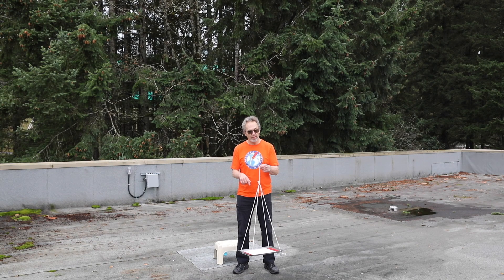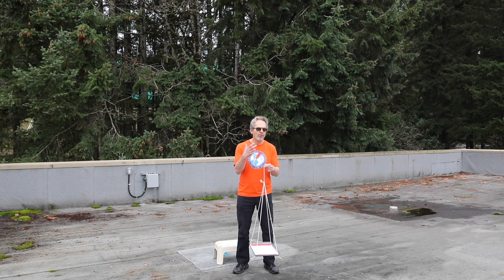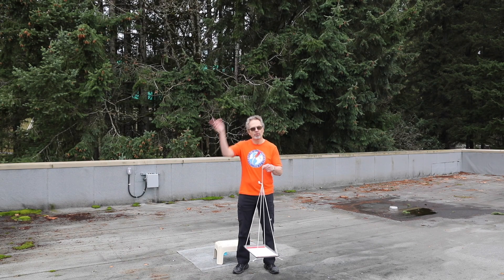This demonstration is one of centripetal force — that's the name of the force we give to what causes circular motion.